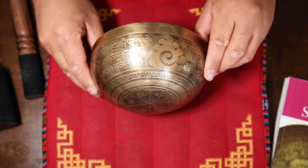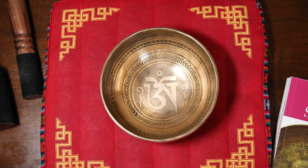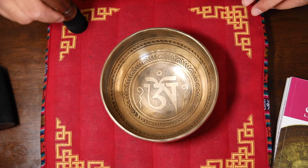Next, I'm going to demonstrate how to play this bowl using two simple techniques. You can use this technique in a group meditation or individually at home settings.